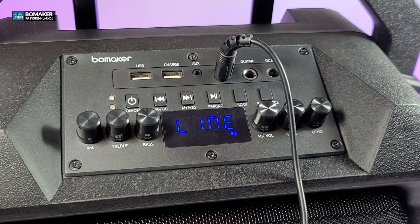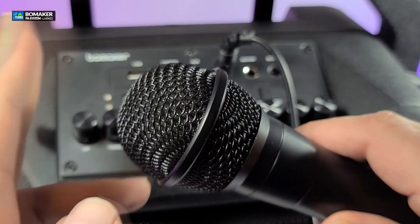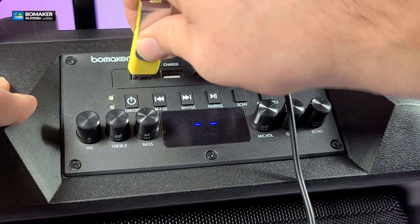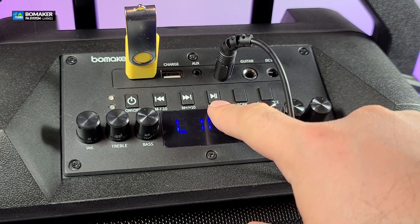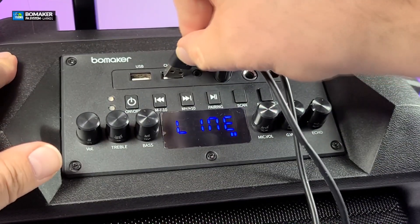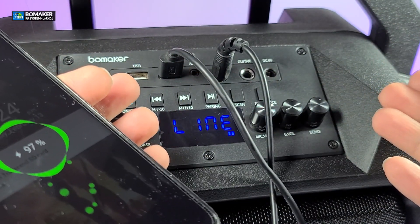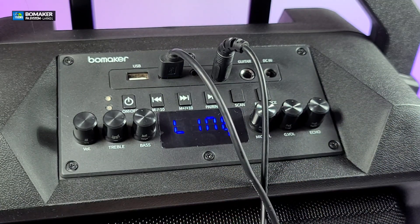When you're not using it, just turn it off and there's no noise. That's how easy it is to play with your mic. If you have songs on your USB, connect it to the USB port — not the charger — and it will pick up. You can play songs directly with the buttons, use your mic, and do karaoke very easily. Also, if you need to charge your phone, just connect it to the charger and you'll see it charging. This is not only a boombox and karaoke machine, but it will also charge your phone.